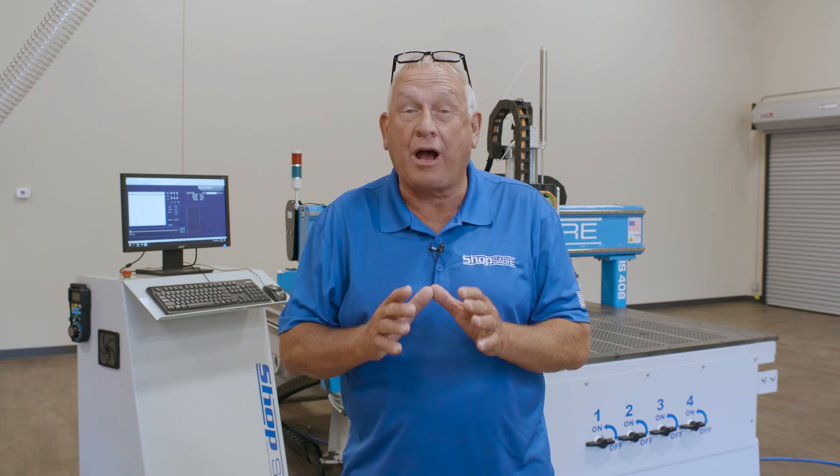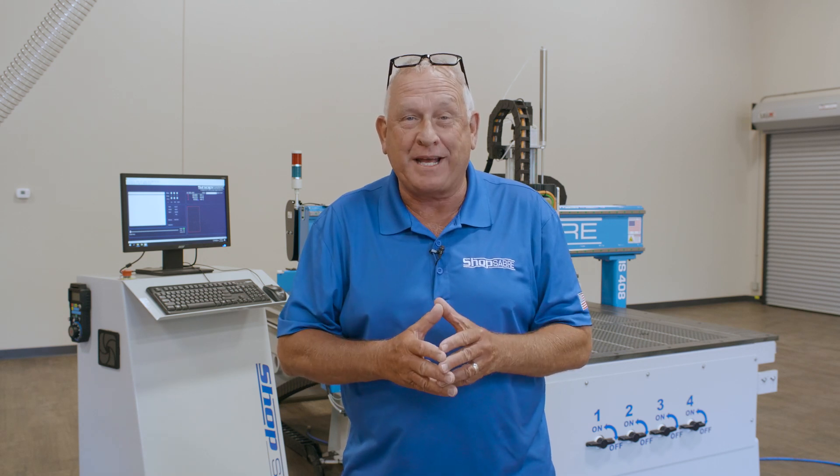Hi, I'm Bob Alsop with ShopSaber CNC. Around here they call me Router Bob. In this video we're going to look at the ShopSaber IS series CNC router. This machine was designed to provide ShopSaber CNC technology in a high production level solution with up to six foot by twelve foot capacity.